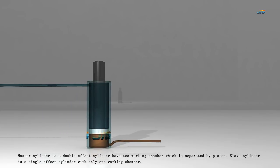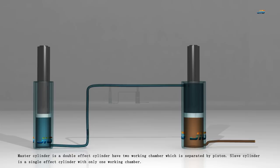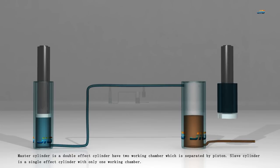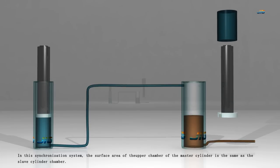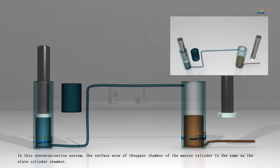The master cylinder is a double-effect cylinder with two working chambers, which are separated by a piston. The slave cylinder is a single-effect cylinder with only one working chamber. In the synchronization system, the surface area of the upper chamber of the master cylinder is the same as the slave cylinder chamber.